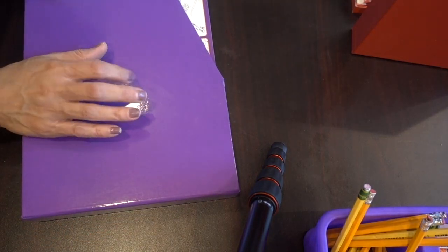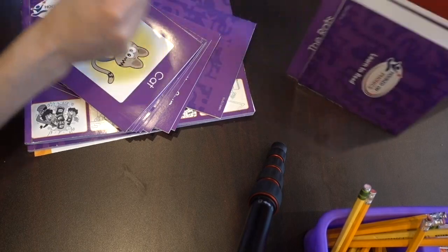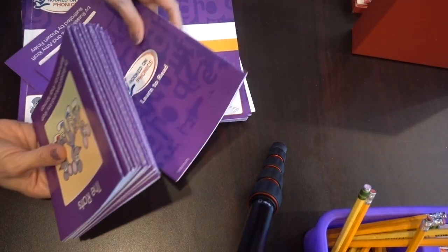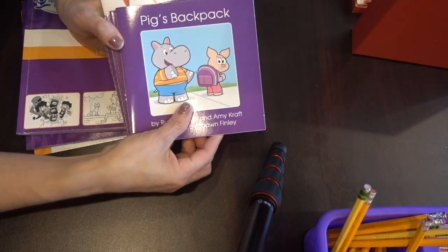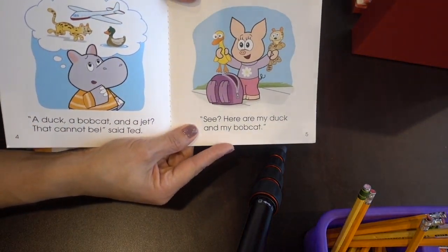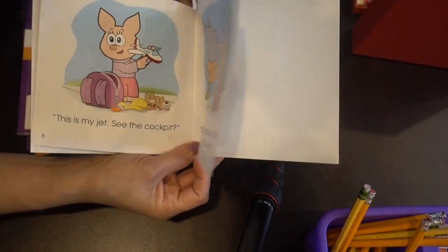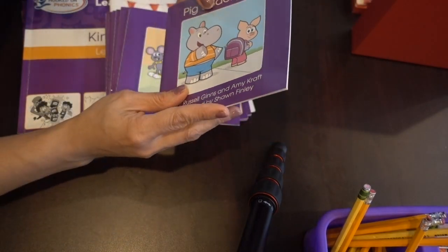The next one would be the purple workbooks in Hooked on Phonics. The purple workbook comes with all these little books to practice reading and the workbooks. She got to read all of these little books. The workbooks tell you which book to read next, because each book focuses on a different sound or combination of sounds she's learning to read.